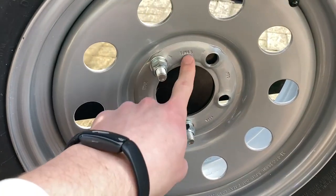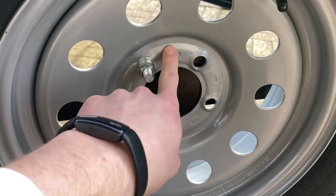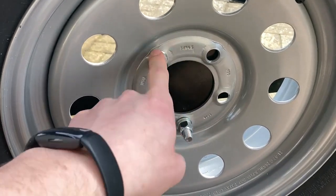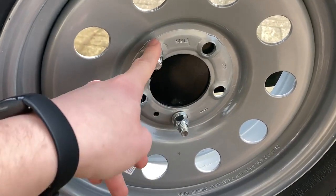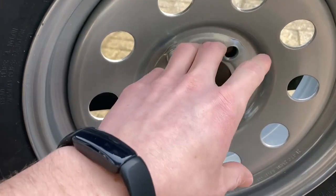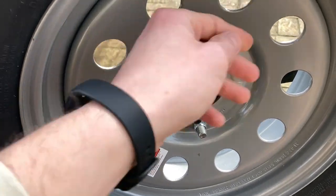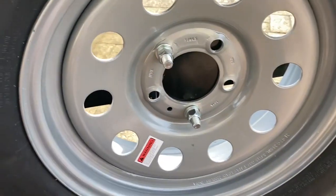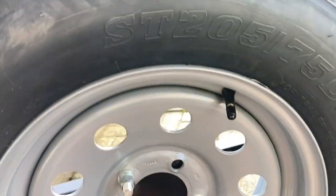There's actually a hole directly above this one if your trailer tire mounts that way, and there's also another hole to the left — that's how mine fit. It depends on your rim size or bolt pattern and how it matches up, but it seems pretty flexible to match just about any trailer tire you have.